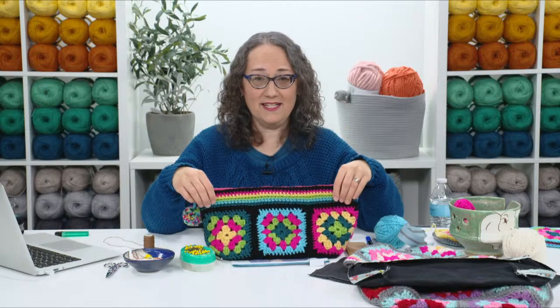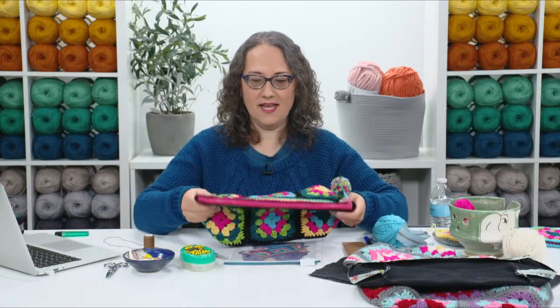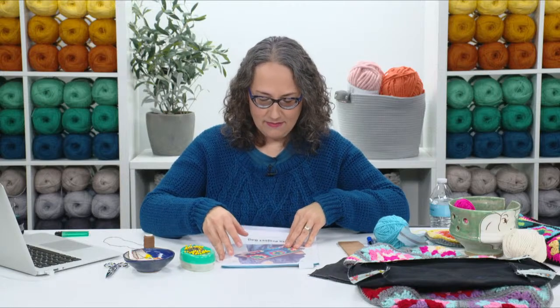The bag is created by making eight granny squares — six around the sides and two on the very bottom. After you attach all the granny squares together, you work the upper part by going around and around in single crochet. This is a great project if you're newer to crochet — if you've done a dishcloth or a granny square blanket, this is the perfect next step. It's slightly more complicated than making a blanket just because it's got the zipper and structure in it.